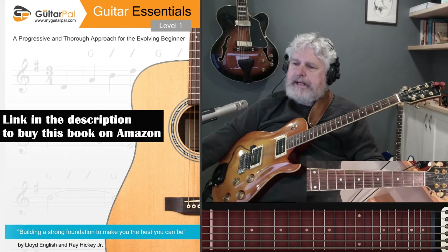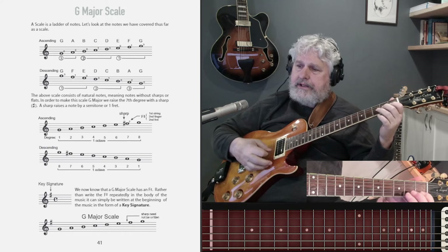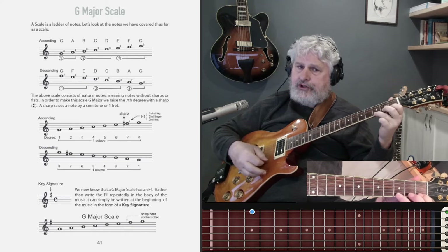Let's talk about a G major scale. Thus far, we've used the notes G, A, B, C, D, E, F, and G.